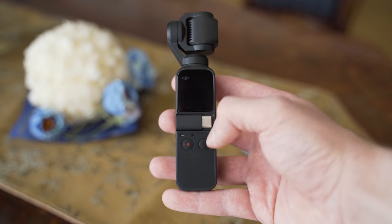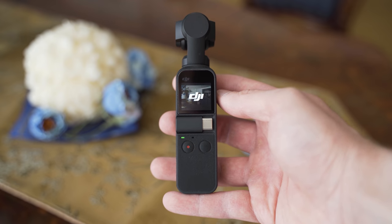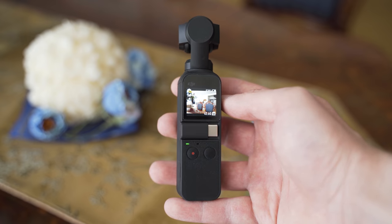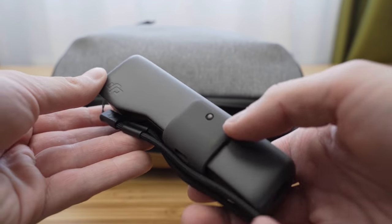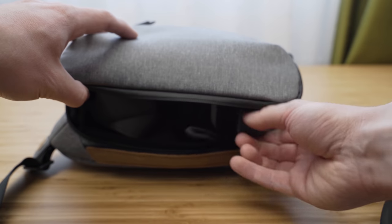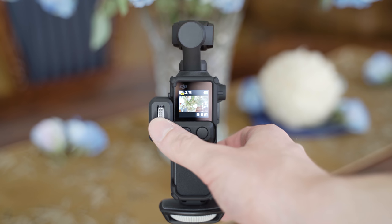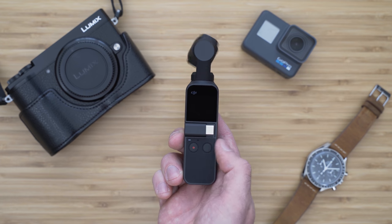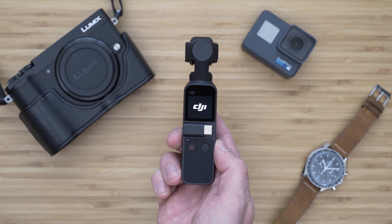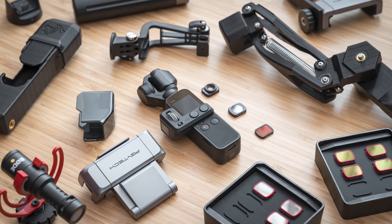DJI Osmo Pocket is basically a small camera mounted on a gimbal with a sufficiently large handle where all of the necessary stuff is stored. As the name suggests it really fits into your pocket. Using it is actually quite pleasant — the grip is large enough, there are two physical buttons, and you can also get the controller wheel. A disadvantage in comparison with smartphones is that even though it is very portable, it is still an extra thing that you need to carry around. The build quality is also pretty good; despite the lower part being made of plastic, it actually feels a bit premium.